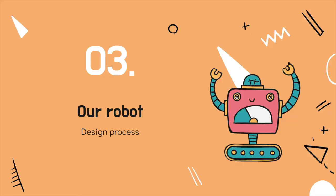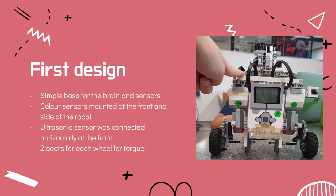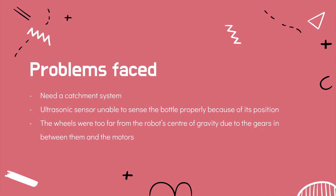For the design process of our robot, the first design had a simple base for the brain and sensors. Colour sensors were mounted at the front and the side of the robot to line trace and also sense the boundary of the evacuation zone respectively. The ultrasonic sensor was connected horizontally at the front, and there were two gears for each wheel for torque. Problems with this first design were that we needed a catchment system, and the ultrasonic sensor was unable to sense the bottle properly because of its horizontal position. Also, the wheels were too far from the robot's centre of gravity due to the gears between the wheels and the motors, causing the robot to sag downwards.